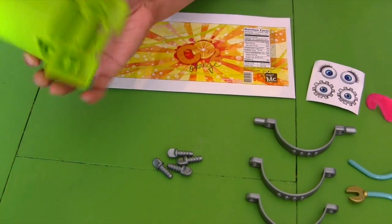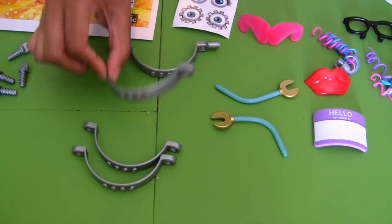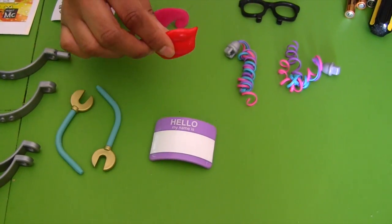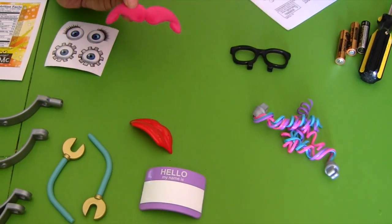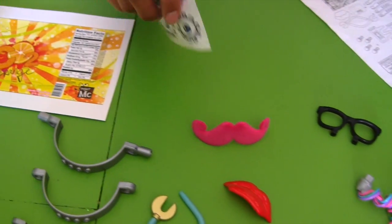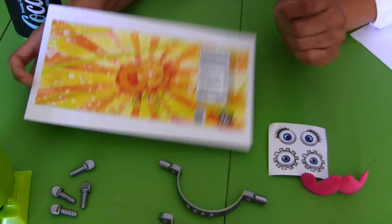Here it is, guys — the Project MC Square Soda Can Robot, all out of the box and ready to build. Professor Kawana, there's so many pieces here! So we've got the robot base and two feet, four screws, two rear ring clamps, one front ring clamp, and one front ring clamp with extensions. There's two arms and a name tag. We've got lips, hair clips, a mustache, and glasses. And we've got two pairs of eye stickers, a soda can label to wrap around the can, and we're going to need a screwdriver, two AAA batteries, and an empty can of soda.